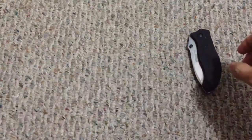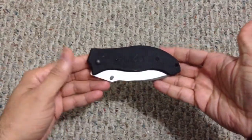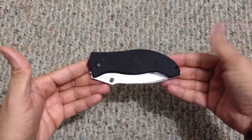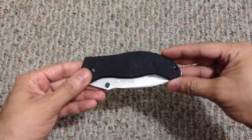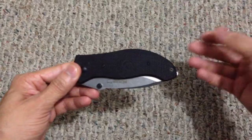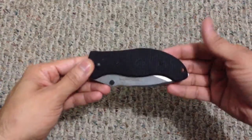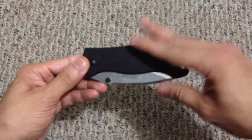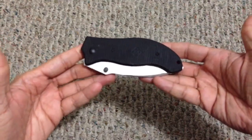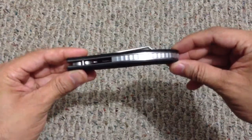Now, if you haven't seen any reviews on this particular knife — it's been out for a bit — it's fairly deceiving. It has a nice compact look to it but it's a very big knife. I've been on a big knife kick lately, and this one is a big, heavy knife, coming in at 7.9 ounces. Definitely a big beefy knife, as you guys can see.